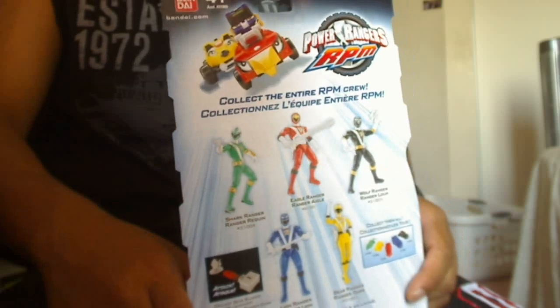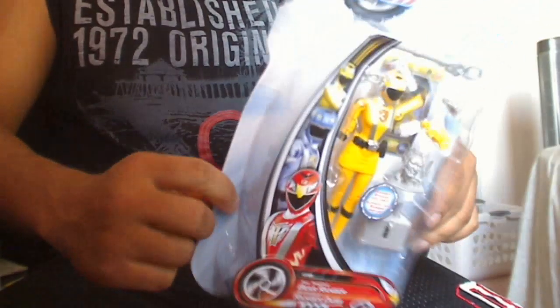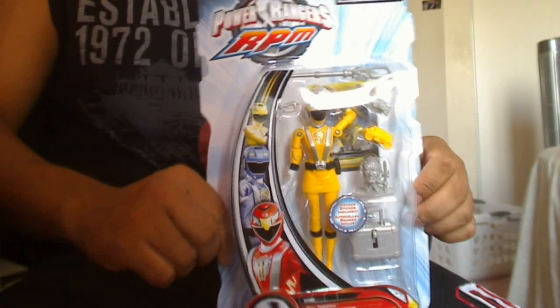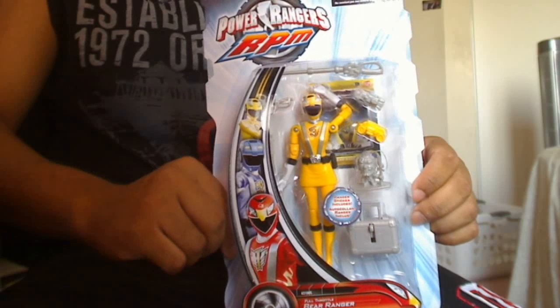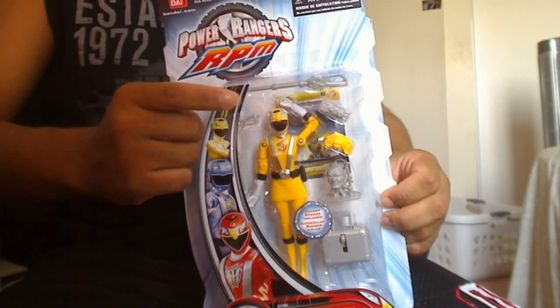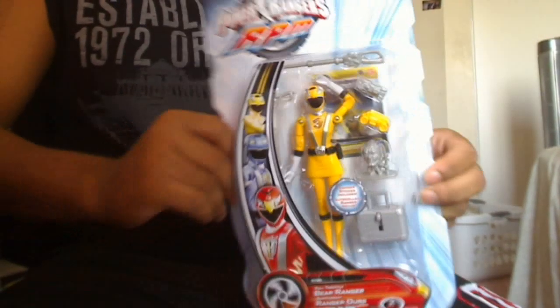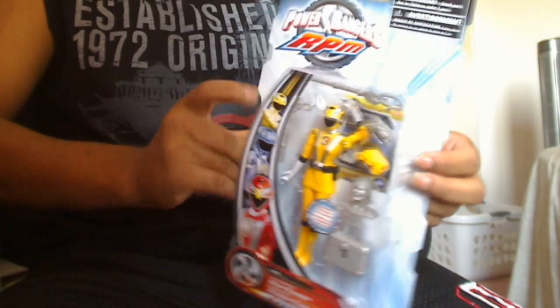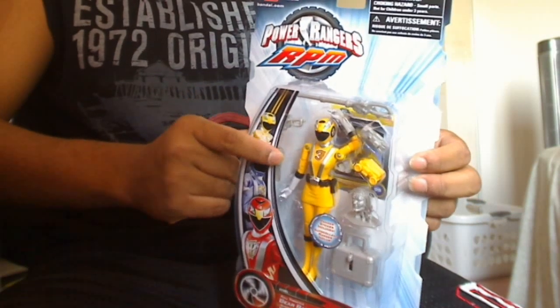Collect the entire RPM crew, as usual. And then for the front part of the figure, we have a Yellow Ranger figure. On the sides she has all these little weapons. The first one, which looks really awesome, is a sword. And underneath the labeling we have a small gun right over here, and then an RPM morpher.